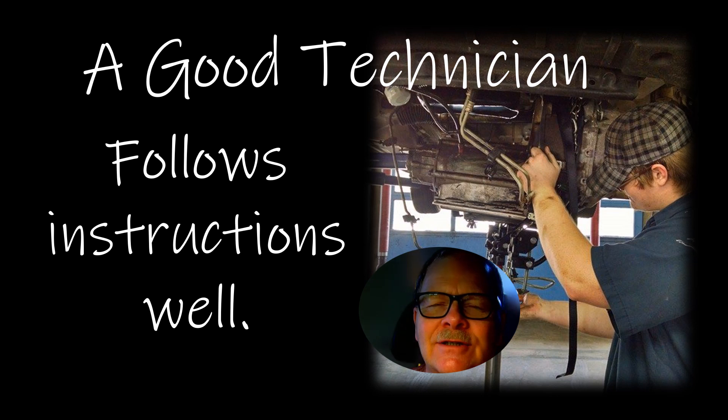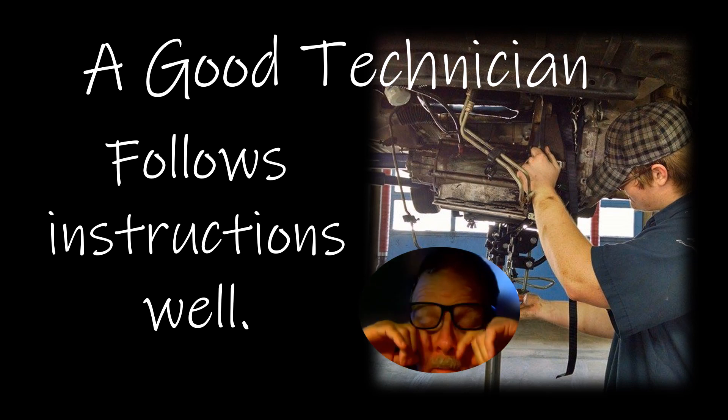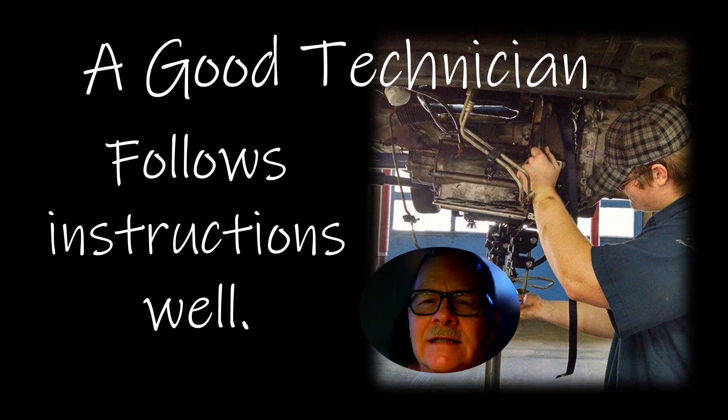A good technician follows instructions well. Now, there's a caveat: the instructions have got to be delivered well. One day the shop foreman handed me a work order and said a lady saw smoke coming from under her dash. They were out there looking at it and couldn't see anything that might have caused it, and they wanted me to go see what was going on. When I found it, I found a little wire shorted at the alternator that had caused a wire under the dash to short. The long and short was I figured out exactly what was wrong with it — and it only took about 30 minutes from the time I walked up to it until I had it fixed.